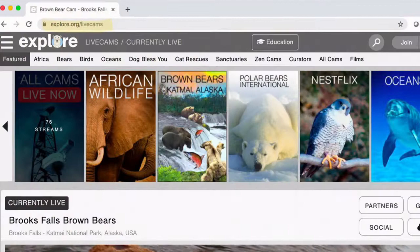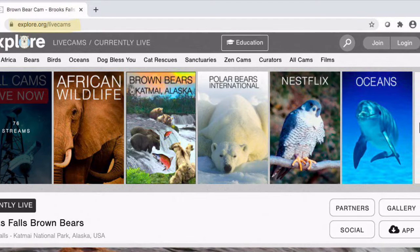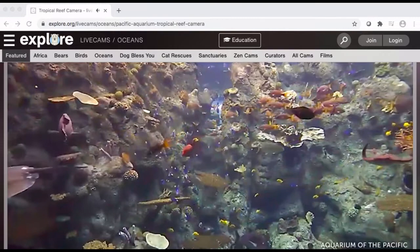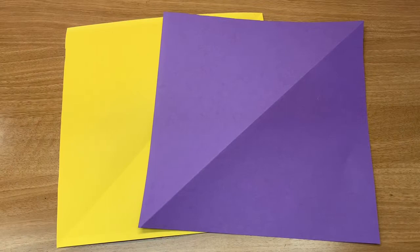The website explorer.org is a great resource to have on in the background and might inspire you when you choose the colors for your fish. Explore.org features live cams of just about any animal you can think of from all over the world. Under Ocean's Tropical Reef Camera from the Aquarium of the Pacific is my personal favorite for ocean inspiration. Imagine creating a paper tropical reef as a fun backdrop for your fish to go swimming.